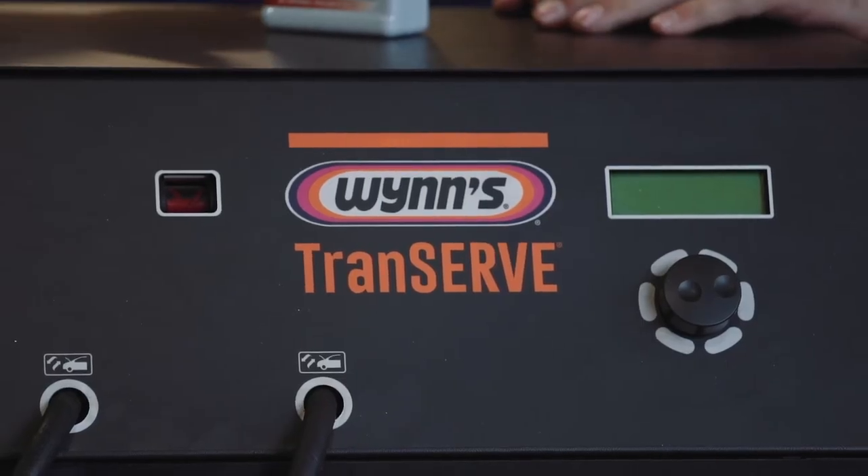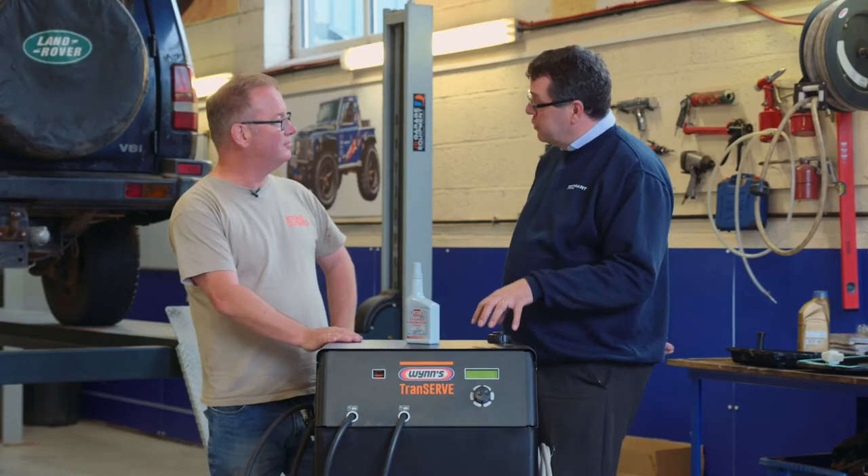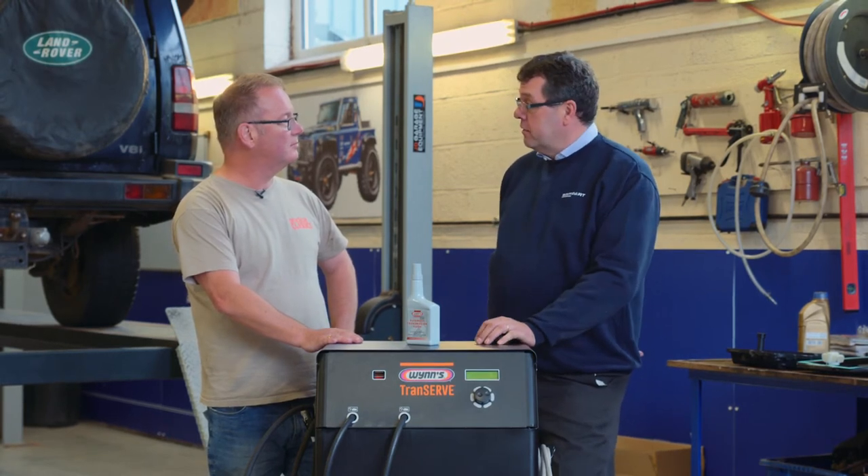So this is a machine that you also sell to your trade customers — what is it and what's it for? This is a workshop tool which they use for cleaning out the transmission, automatic transmission on the Land Rover cars.